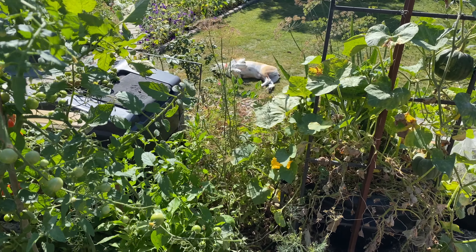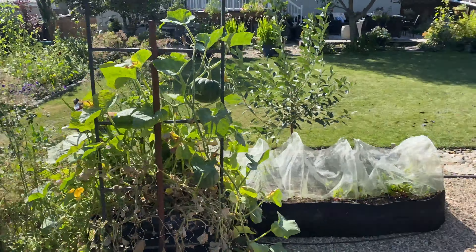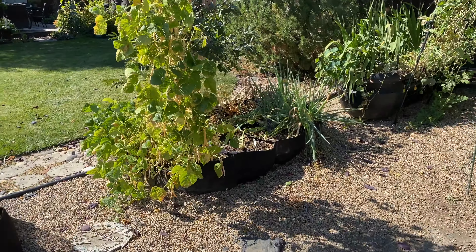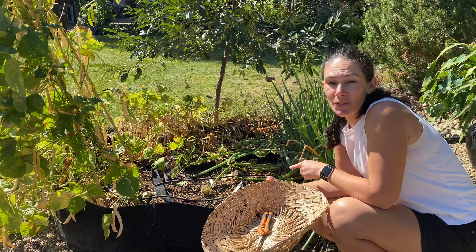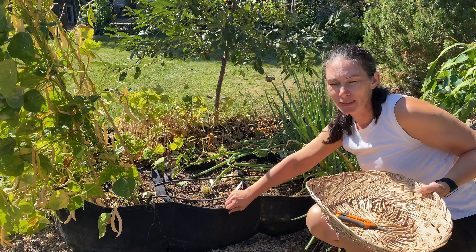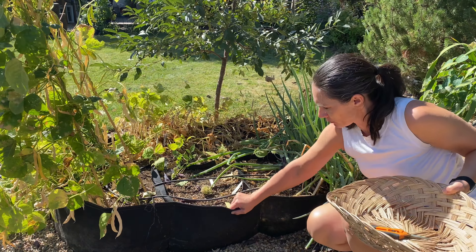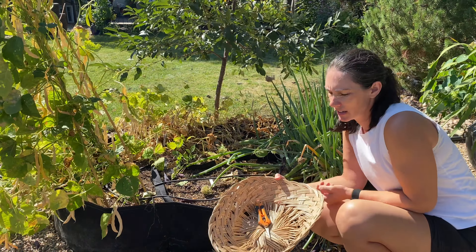Okay, somebody's enjoying this weather. So this is the raised bed that I had the beans in. It's one of those fabric raised beds I put up last year, I think. They've held up really well - they were out all winter, filled with soil, used them two years now. They've done well.